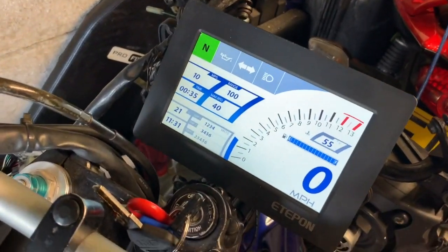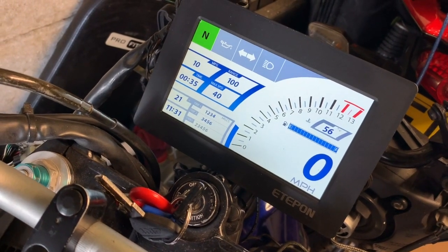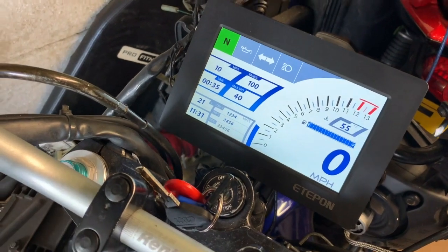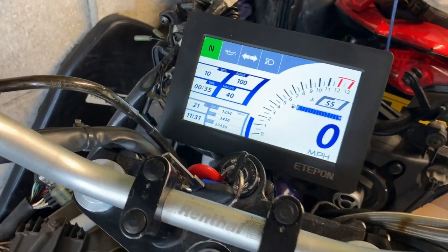This is the first actual test of my TFT dash project actually on the bike with everything hooked up. Let's see it work.